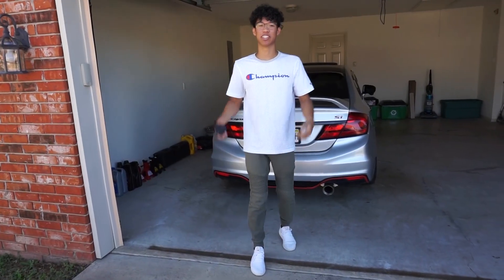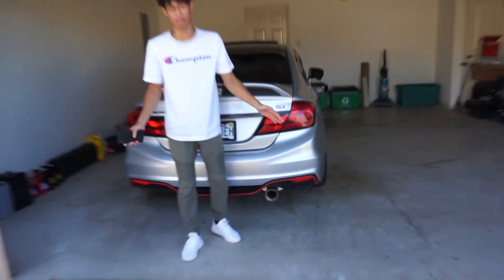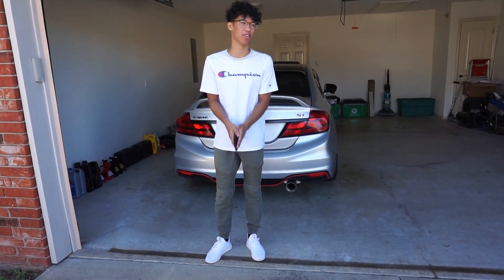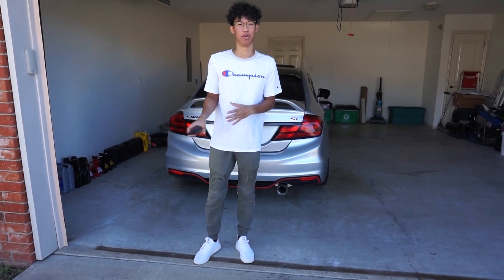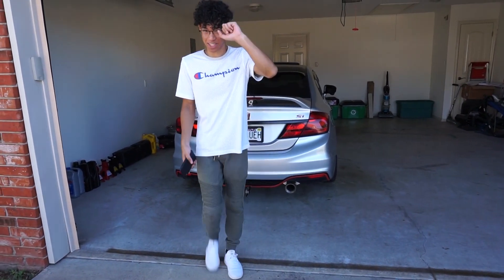I hope you guys enjoyed this video — make sure you give it a thumbs up if you enjoyed. Let me know what you guys think of this brand new cat-back exhaust. It's actually pretty quiet, but I would definitely recommend it if you're going for more of a subtle kind of sound and you don't want to get yourself in trouble. Other than that, I'll see you guys next time.